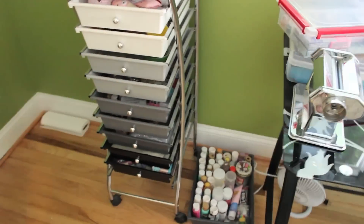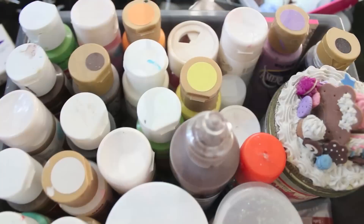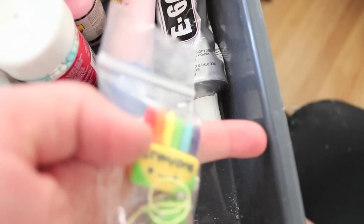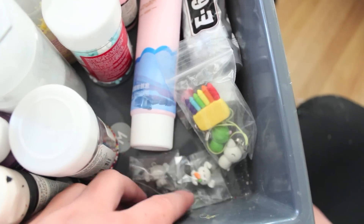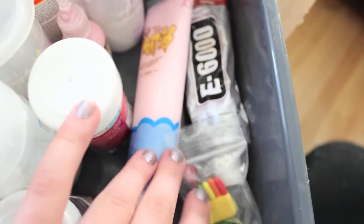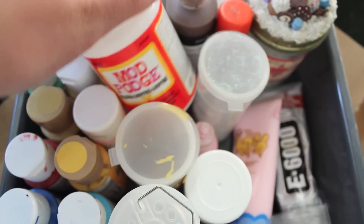Moving on underneath the desk, I also have a fan down there. Here I just have some paints and other things — most of these are acrylic paints I got from Michaels. There are some charms from other YouTubers, some e6000 glue, sprinkles, mold maker glitter, more sprinkles. That drawer is a mess because it sits on the floor and I have two dogs and their hair gets everywhere. I also have some glue in that drawer and some very old glaze that I need to throw out.